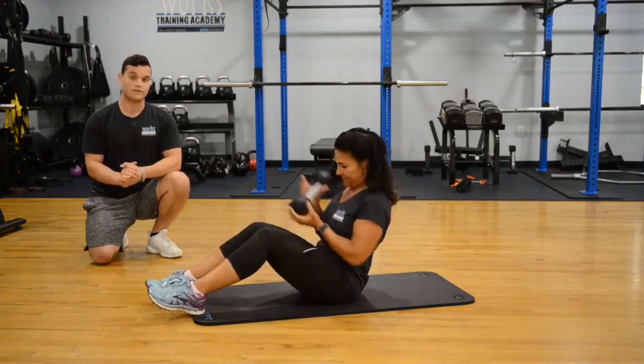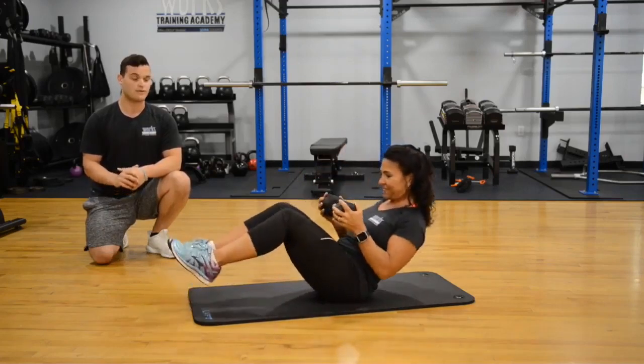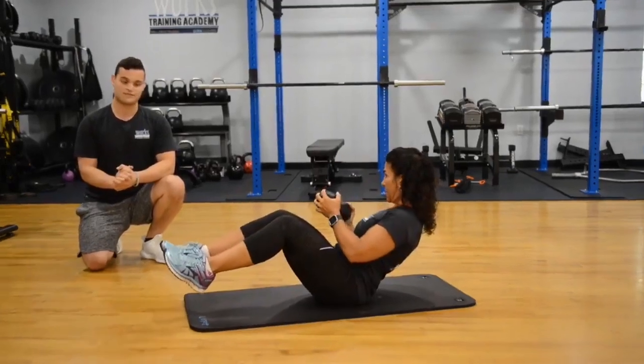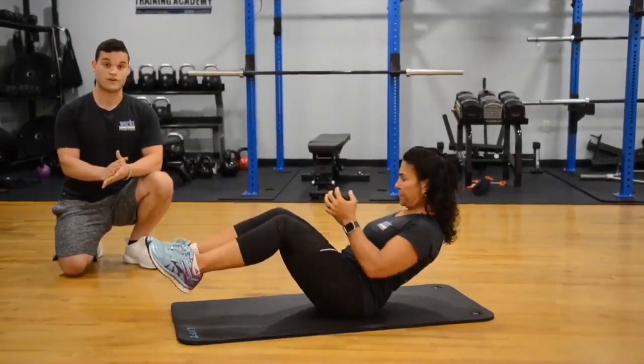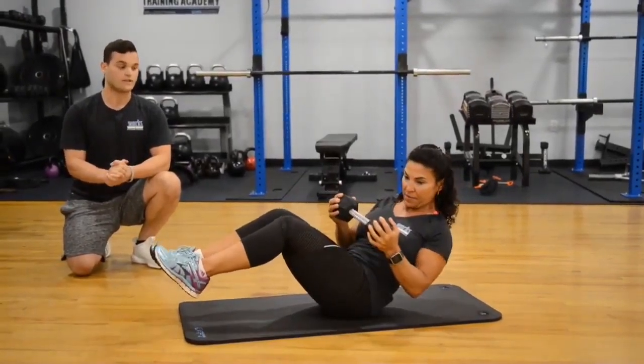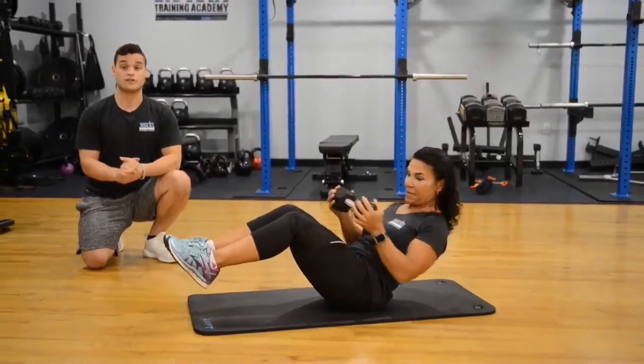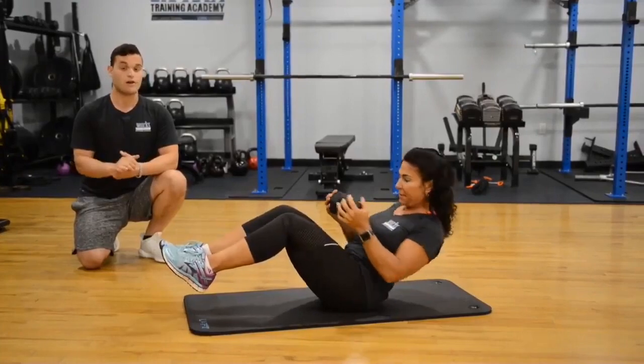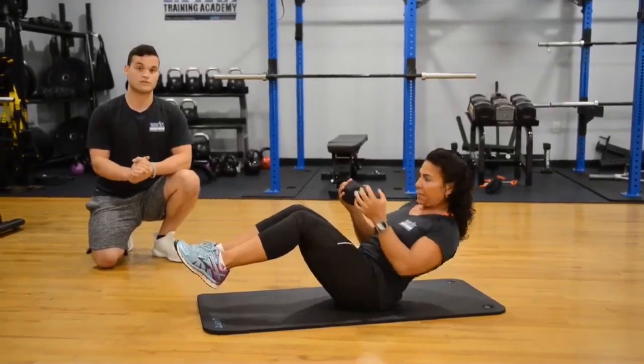The third and final variation, she will add some weight with a dumbbell, kettlebell, or any weight, rotating back and forth with those feet up as well. A big cue here is to keep that pelvis in a posterior pelvic tilt — that will help engage the core and hip flexor muscles.